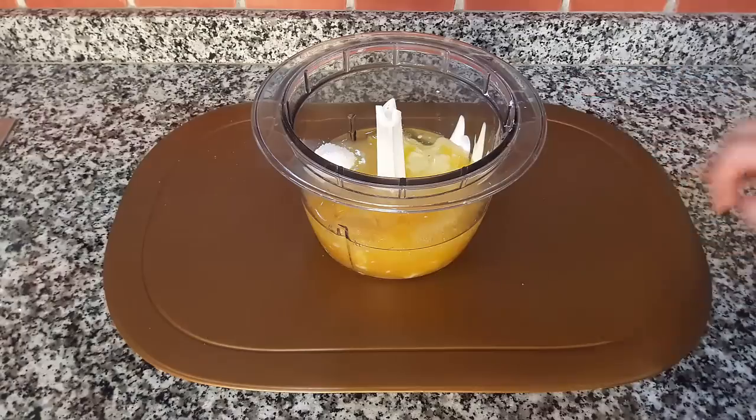الزيت تصالح، سوف نضيف القوام - الدقيق - ونخلط مدة خمسة إلى ثمانية دقائق.